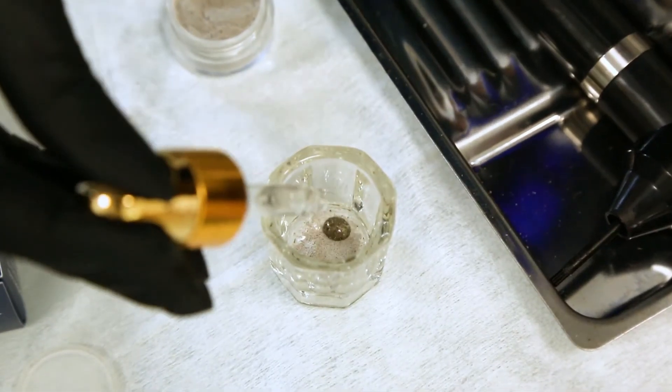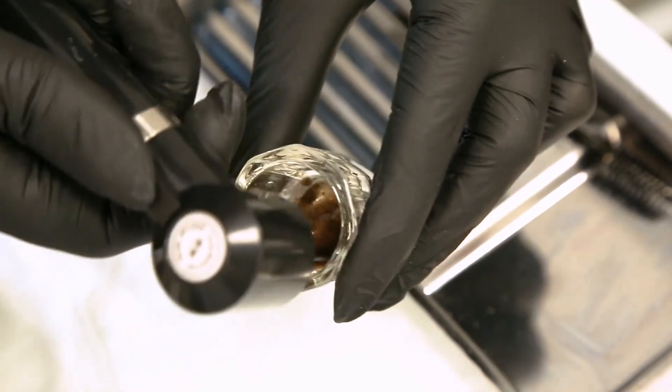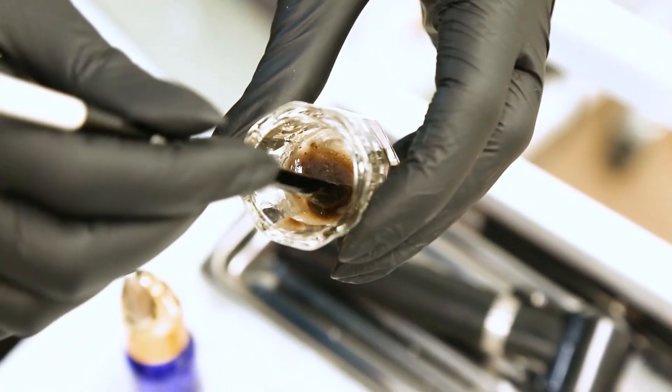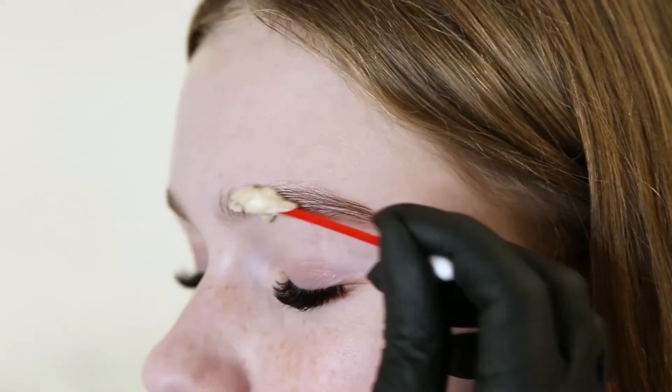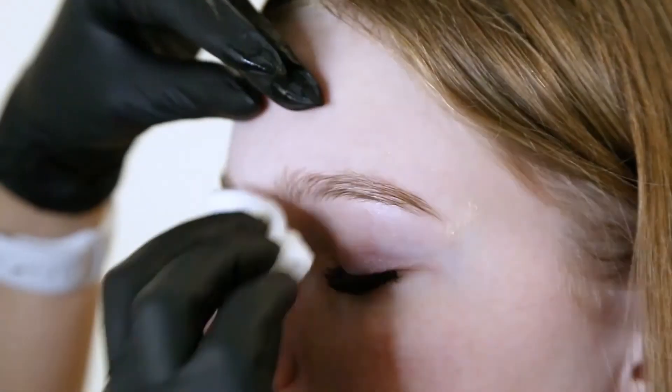To reach the right consistency, we take one scoop of henna and a few drops of water, and mix it to reach a syrup consistency. Before dyeing, we need to prepare the skin. Remove makeup first, then clean the skin with peeling and shampoo, and degrease it with cleanser.